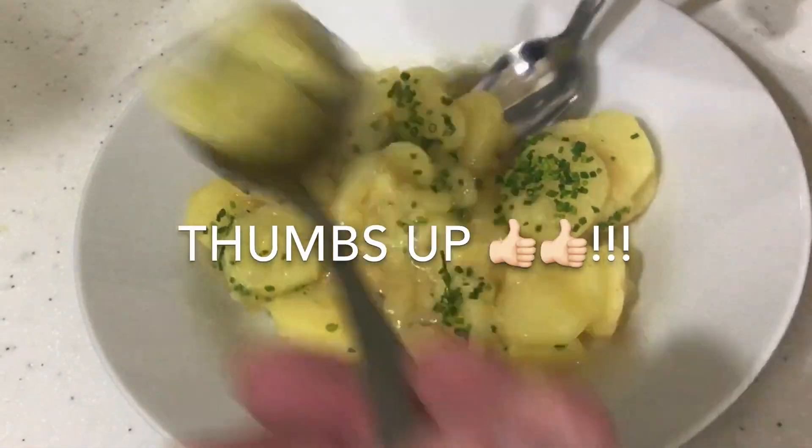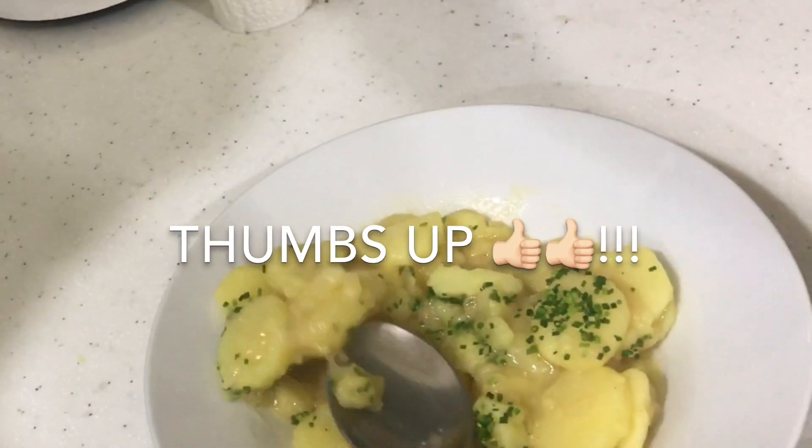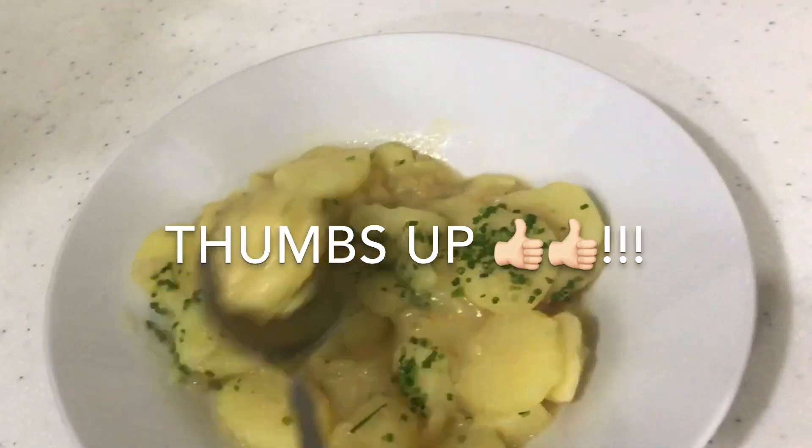Let's taste the potato salad. Mmm! Mmm mmm.